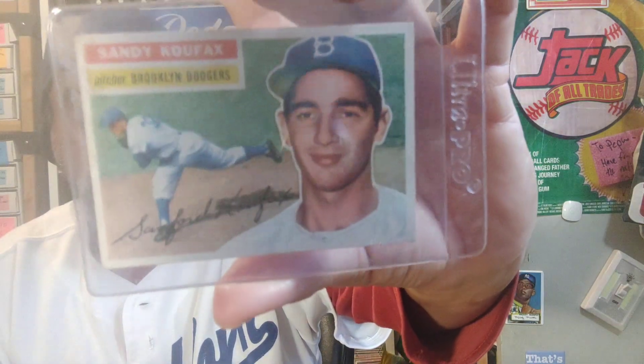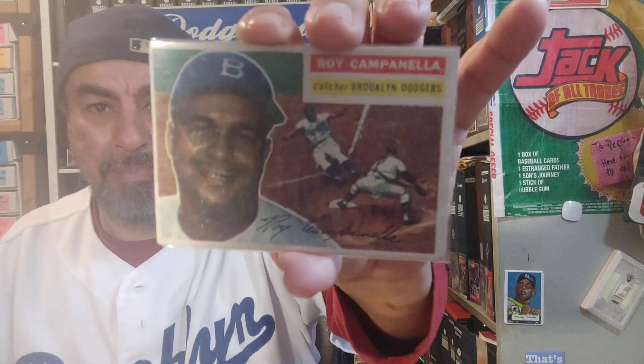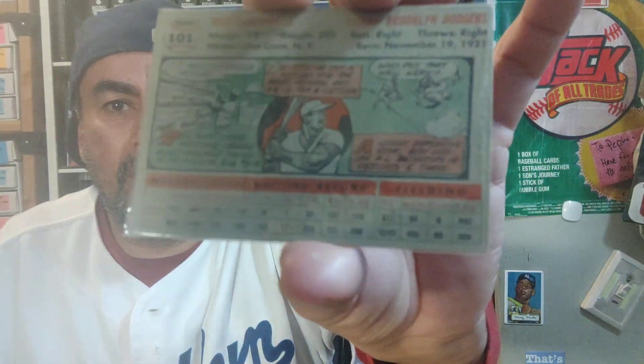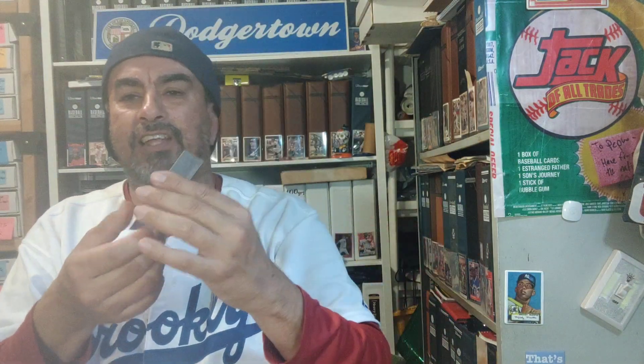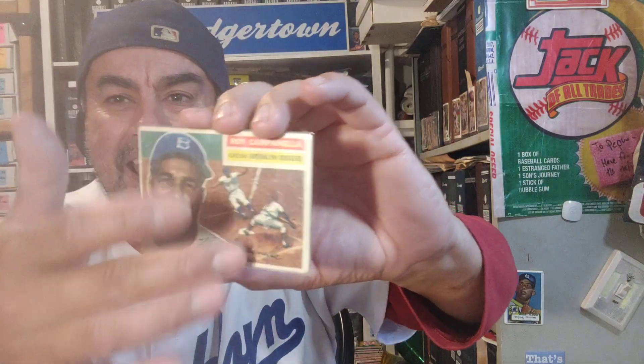Next I'm going to show you the '56 Sandy Koufax. Sweet, sweet card. Look at that — the back is clean too. Nice '56 right there. Then we're going to go with the '56 Roy Campanella. The front looks like it has a tiny bit of that weird paper loss, but the back is very clean. I wonder if this was just in one of those old binders that had acid on the pages before binders were new — those older pages would kind of chew up your card.